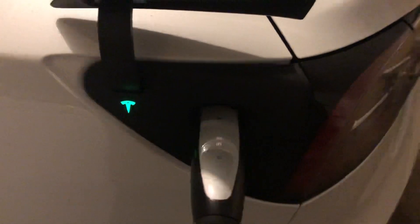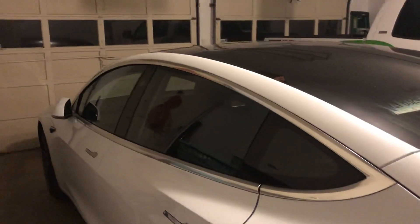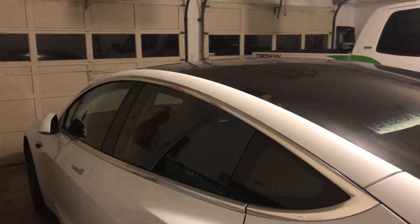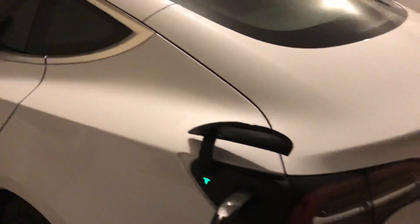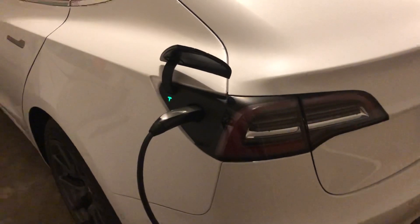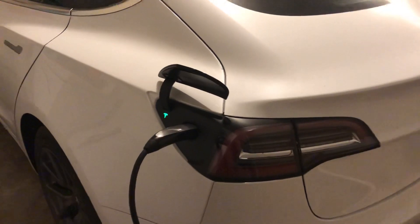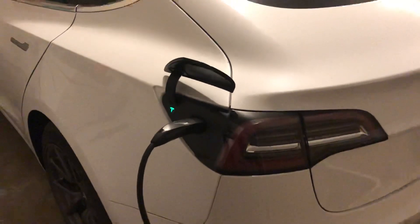I just got a notification flash up on my phone that we've started charging. You can check your phone to see what percentage your battery is at and approximately how long it will take to get a full charge at the current charging rate. I found that the NEMA 14-50 with the 50-amp breaker gives you roughly 30 miles of range per hour of charge.